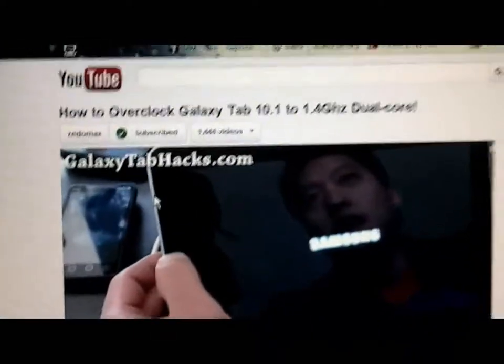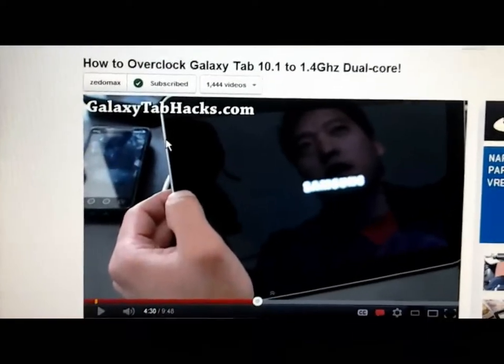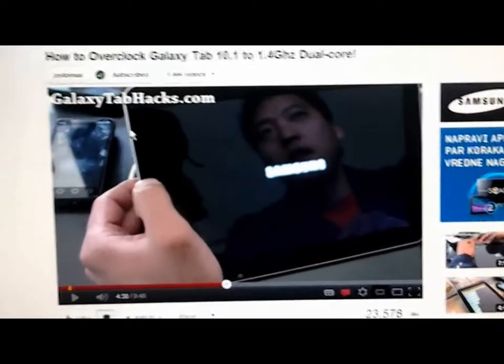Hello everyone. Today I'm going to show you how to fix broken lines on your Samsung Galaxy Tab after overclocking it to 1.4 GHz dual core.